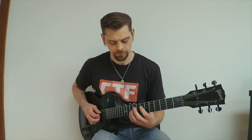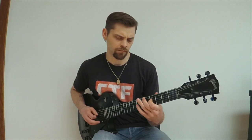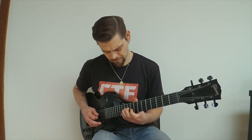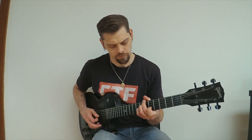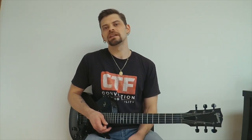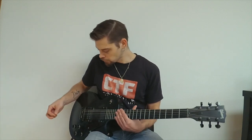And then finally the neck. For this one, I have the bass at 12 o'clock, the gain all the way up to 10, and the treble rolled all the way off. I'm going to go back to the bridge pickup here.